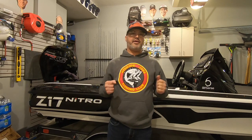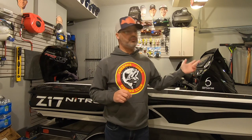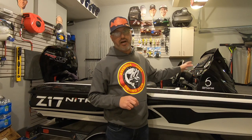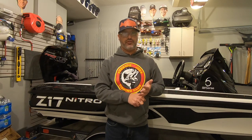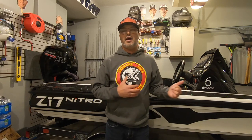Hey everybody, Andrew here with 745 Fishing out of cold Kansas City. It's December 30th and it's around 30 degrees outside. It's sunny, but it's a lot warmer in here and I'm always looking for something to do in the garage. So I thought I would take you for a tour around my boat. I just recently added LiveScope and I added another 93 SV Plus to the bow, so now I've got two 93 SVs up at the bow. I've got the LiveScope up there and then I've got a 93 UHD here at the console. I thought it would be fun and educational to tell you how I wired up everything - how I ran the transducers, how I power everything, where I put the black box, all that stuff. Every boat is different, but I want to show you guys what I did and hopefully this will help.